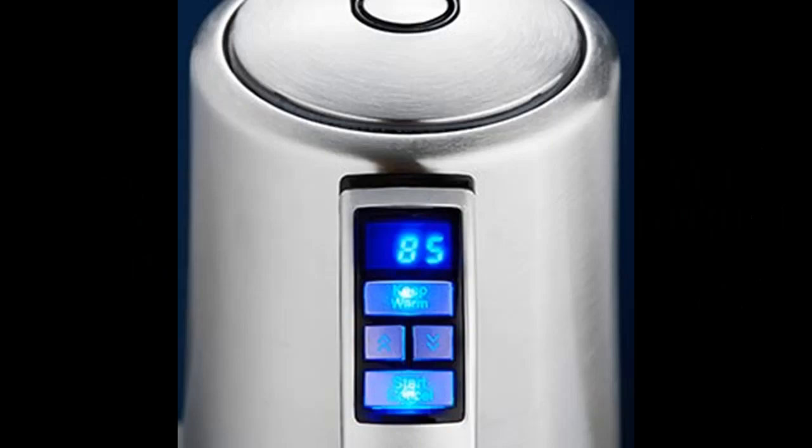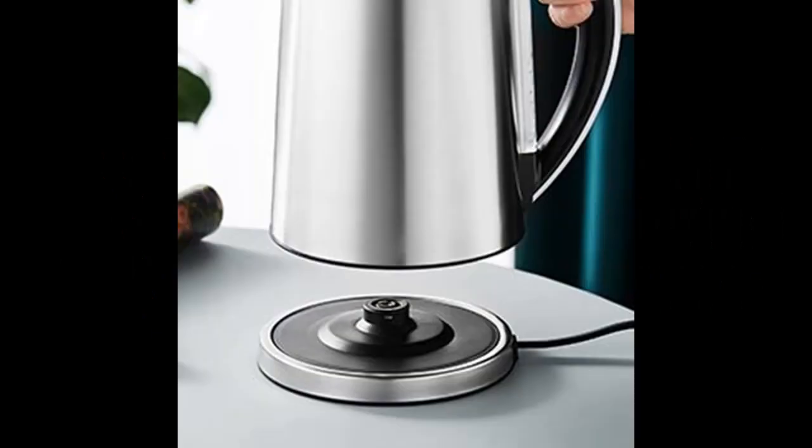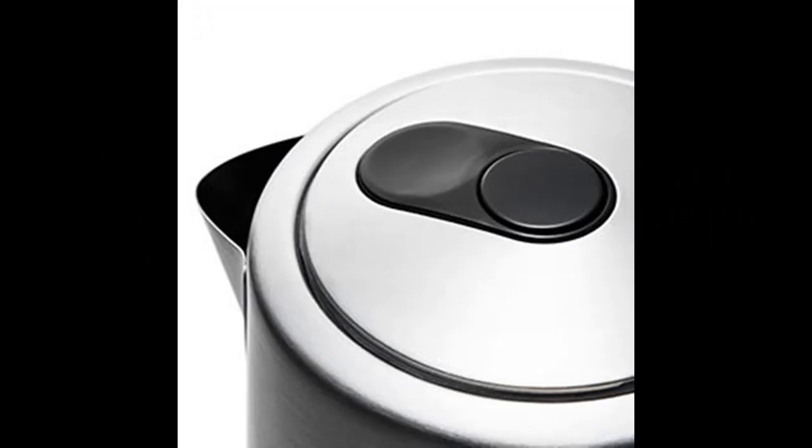But if you think this video does not have enough details and you want more information about the DOPUDO Smart electric kettle, if you want to get highlight features and full reviews, please visit the link in the YouTube description.